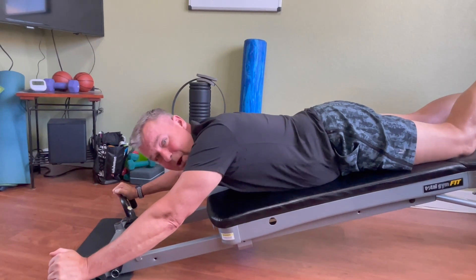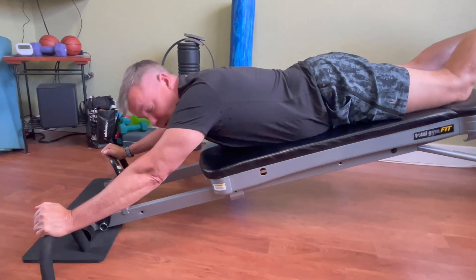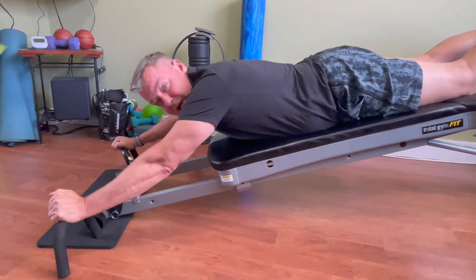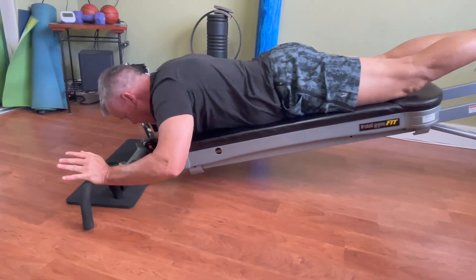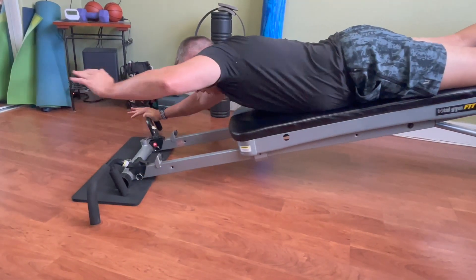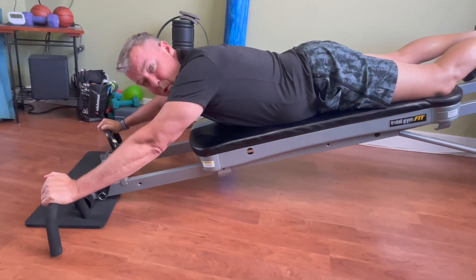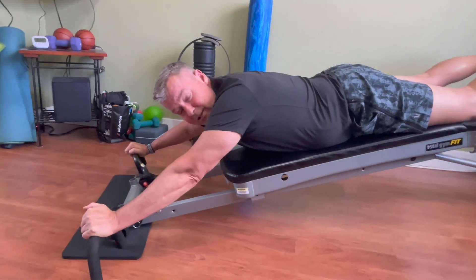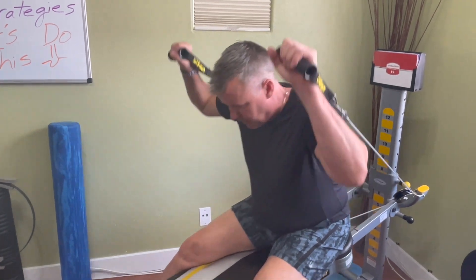I guarantee you can't do plyometric shoulders on any piece of equipment in your gym, so try those out. Another thing you can do, which I love, is push up with two hands and come down with one, push up with two hands and come down with the other — just a little different game to alleviate boredom and work your shoulders in a different manner. A little tip in case you don't have this awesome wing attachment: you can emulate that shoulder press by leaning forward from a seated position and pressing overhead.